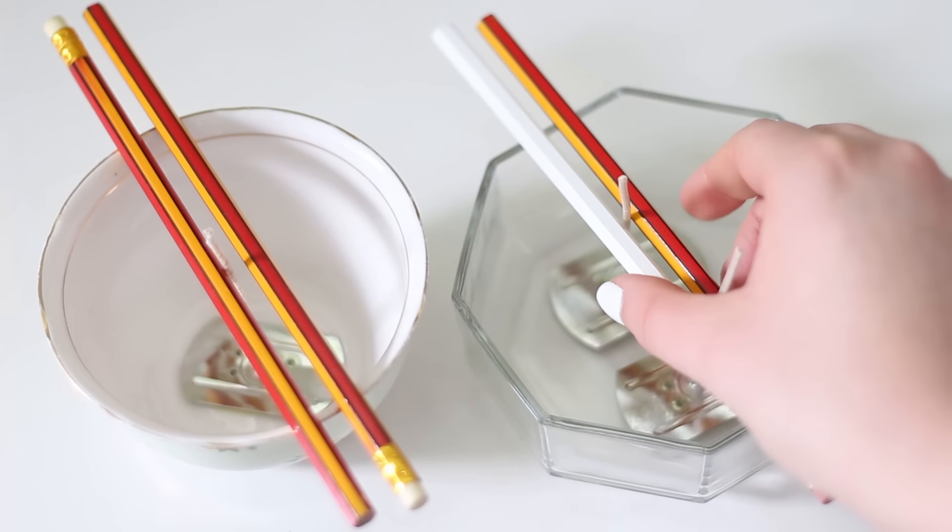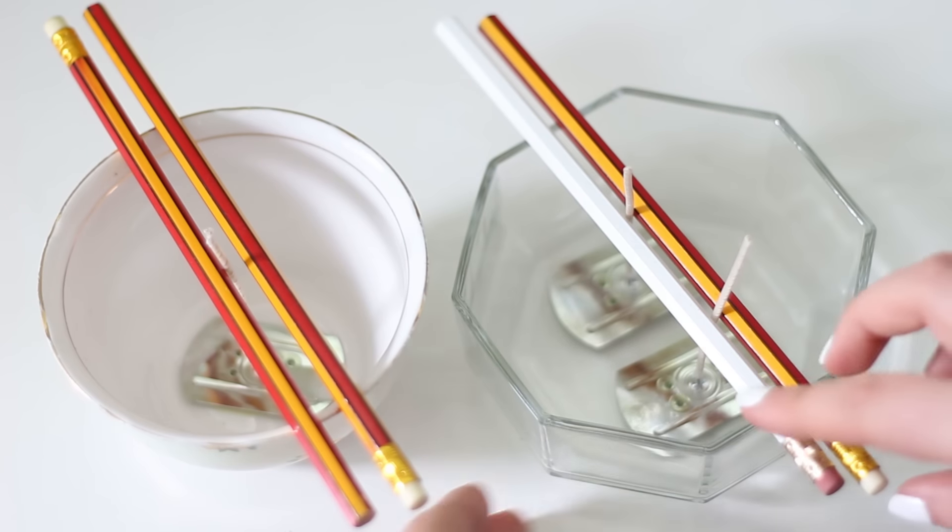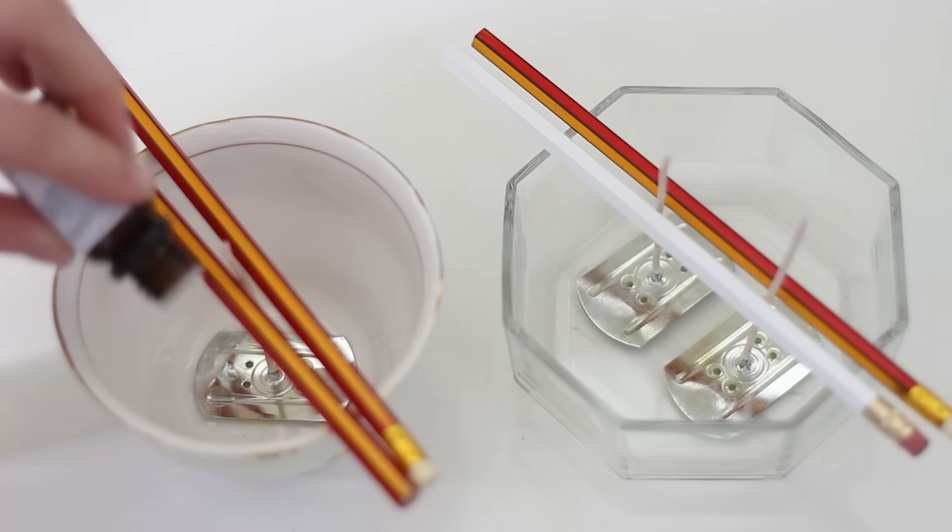Once that's all finished, use some pencils to hold up your candle wicks so they don't flop about and go all crooked.